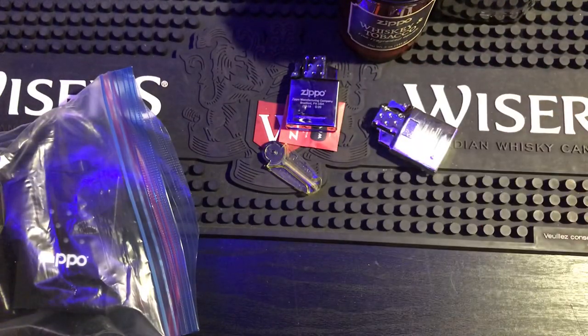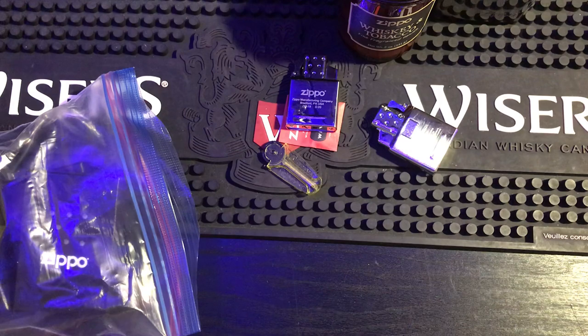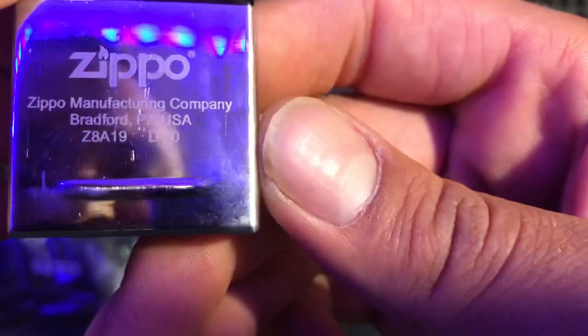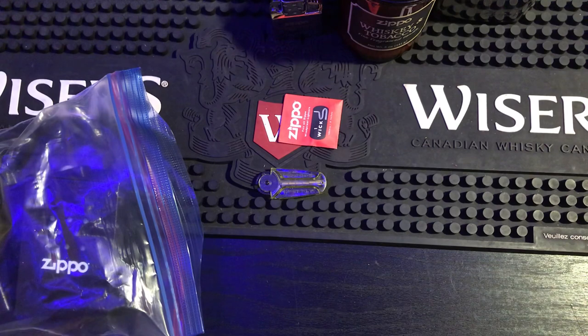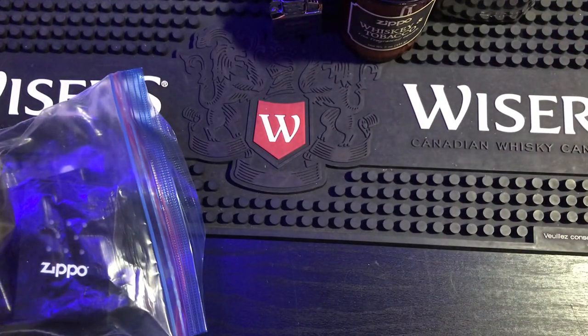Oh man — Zippo torches! A double torch, still works! And a single torch, still works! D20, L20 — I actually didn't have a Zippo double torch, so that's my first one. I have other double torches but not a Zippo double torch. Got an extra single torch too — that's pretty sick. And also a Zippo wick and some Ronson flints — perfect!